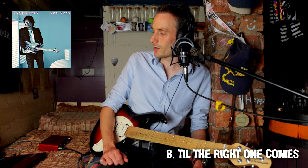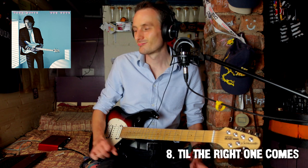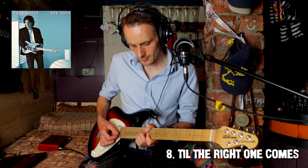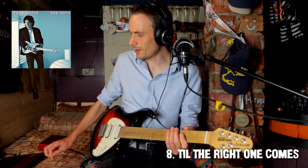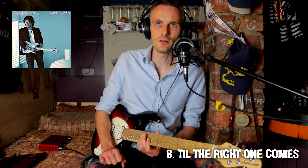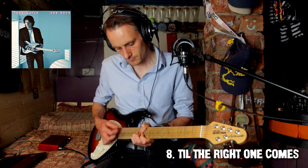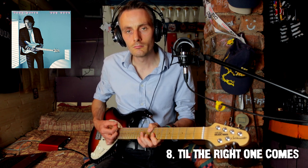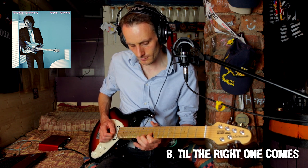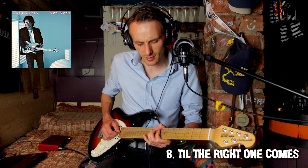Next song, not heard this one: Till the Right One Comes. That intro bit — just having listened to it just the once. He's in E flat as well. This feels a bit like the Eagles to me. There are a couple of licks in there — that's an E minor pentatonic, E flat minor pentatonic thing.